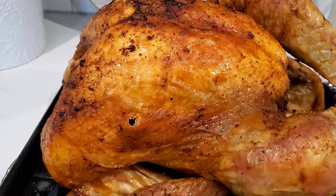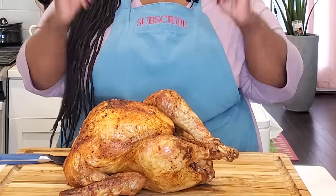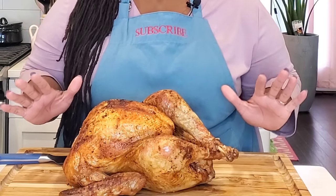We're going to let this turkey rest before we carve it. And that's it — all done in our air fryer oven. This whole 11½-pound turkey took less than two hours to cook.